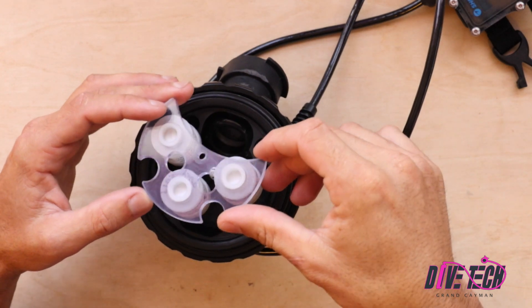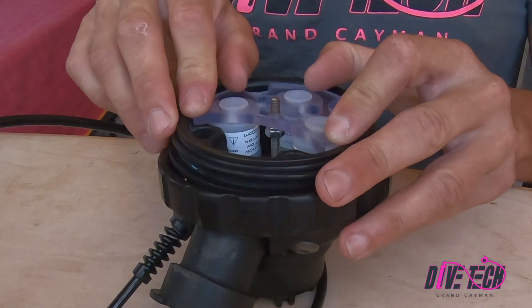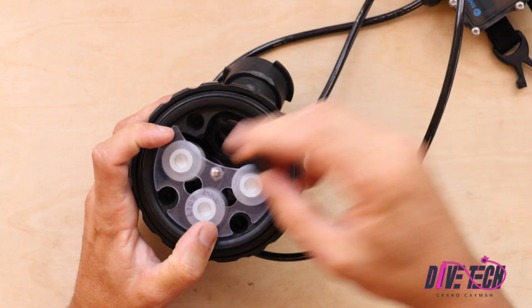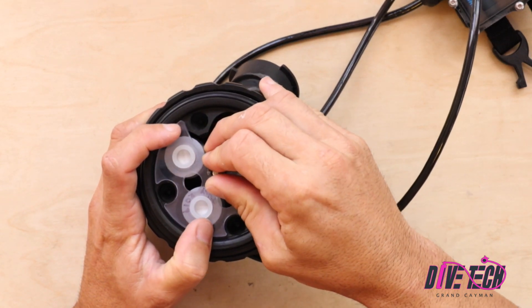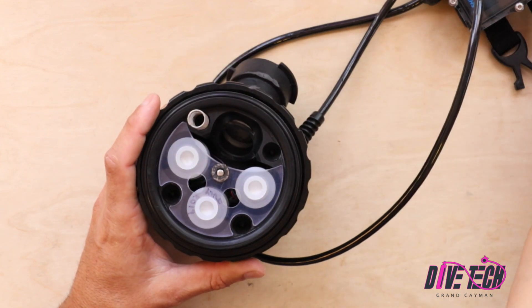We're going to slide our sensor tray back in place, taking care not to pinch any of the wires. Put our cell nut back on — that holds the sensor carriage in place — and we're going to press our springs back in place.